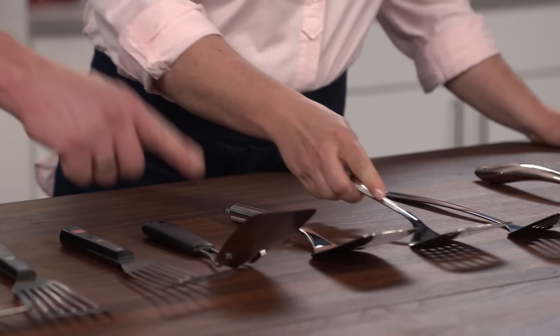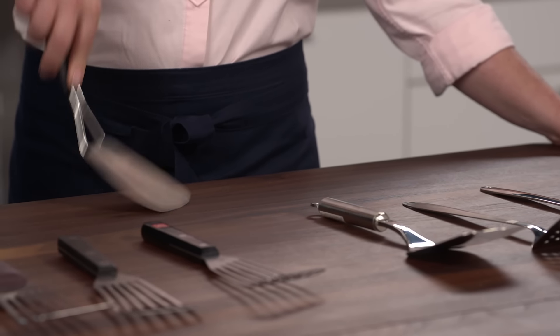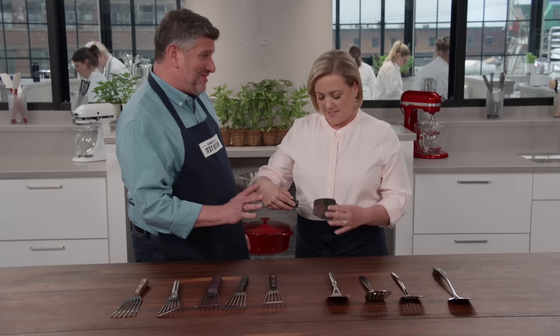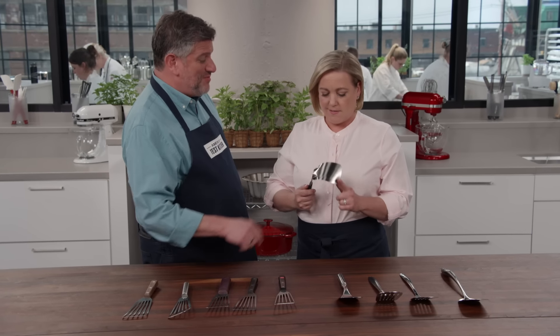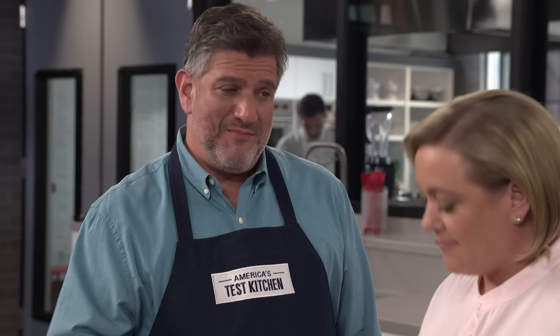On the other end of the spectrum, this one is a little too flexible for most of our testers. It's 0.2 millimeters thick — easy to maneuver under delicate foods, but sometimes it buckled when you got a really heavy pub burger on there.